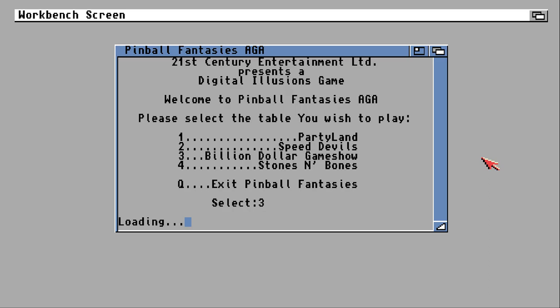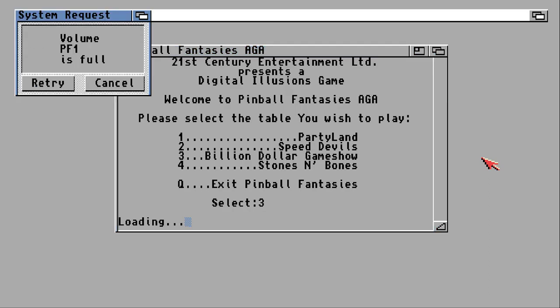Let's get out of this one and head to the final table. Once I skip through all this 'volume is full' nonsense.